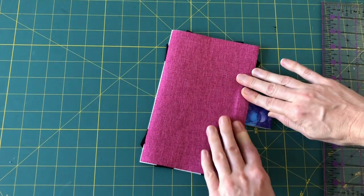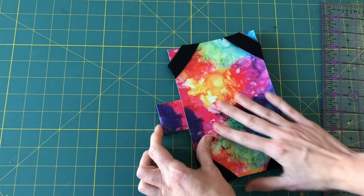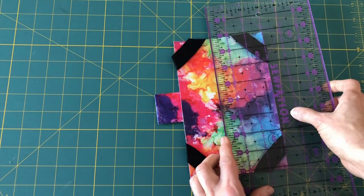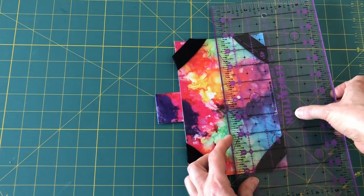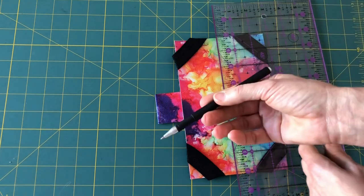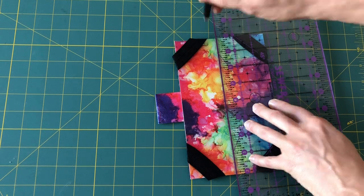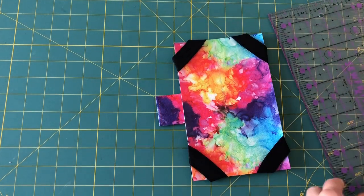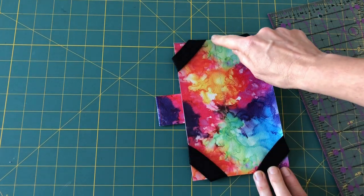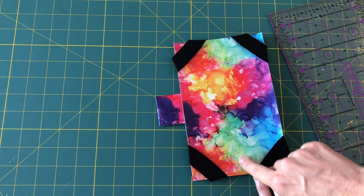Now you're going to take, make sure it's straight, take your ruler and measure two and three quarters inch in from the right-hand side. Take a silver marking pen or something that will come off and mark the line all the way down the middle. Then we're going to go to the machine and sew all the way around the left edge to hold the snap in, and come right down that center line that we just drew.